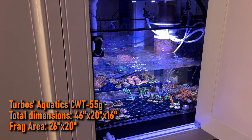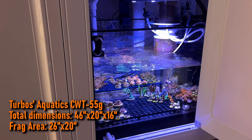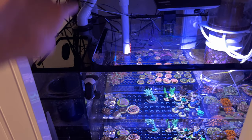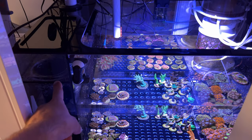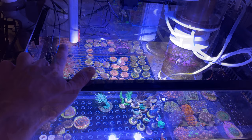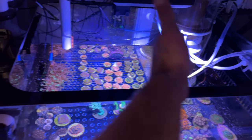Luckily I was able to find this sump that's meant to have an algae scrubber in the middle, so it's just this giant sump with a huge chamber. I've talked about this in one of my other videos. I just have the overflow, media cups which I have empty right now — I don't really run media — controller probes here, and the inlet to my trident.